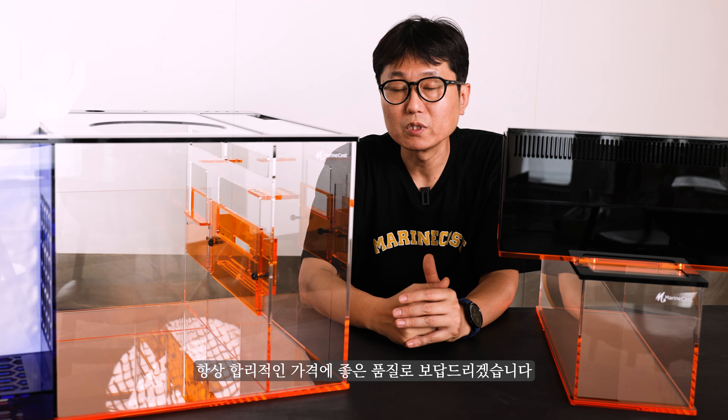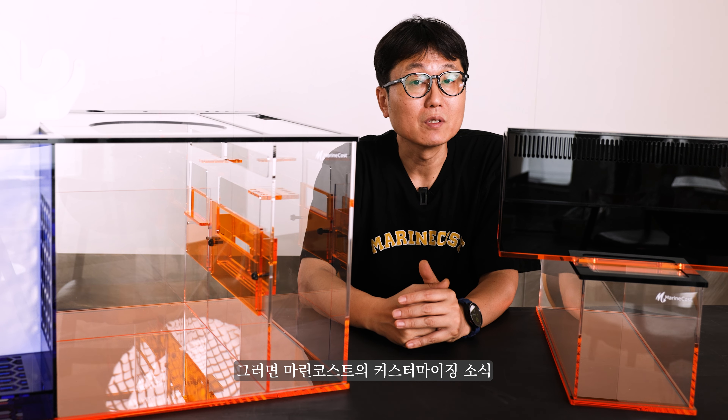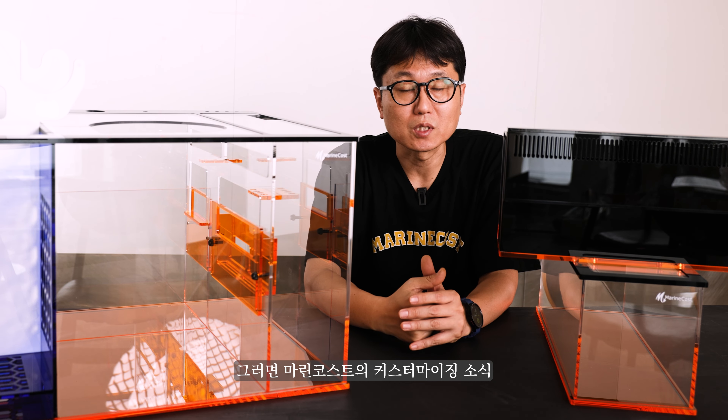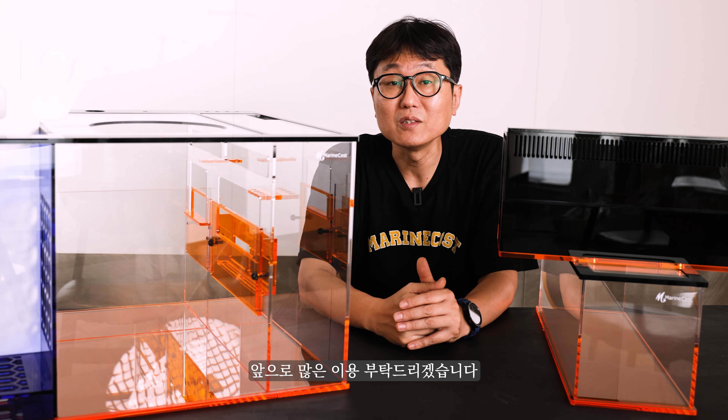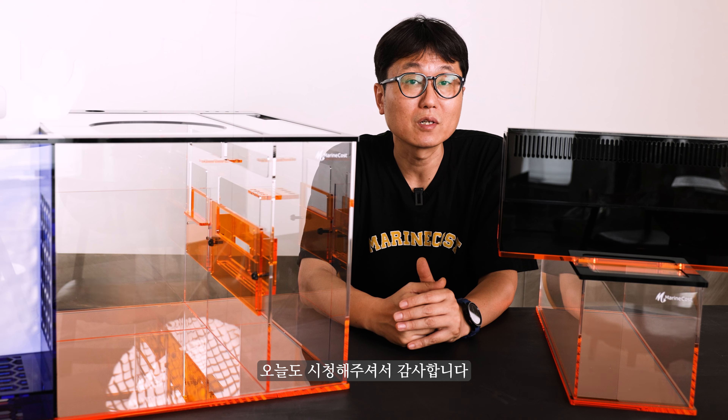항상 합리적인 가격에 좋은 품질로 보답드리겠습니다. 마린코스트의 커스터마이징 소식과 실제 제품들의 퀄리티를 보여드렸습니다. 앞으로 많은 이용 부탁드리며, 오늘도 시청해주셔서 감사합니다.